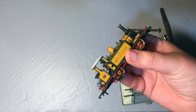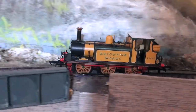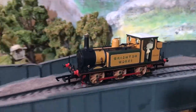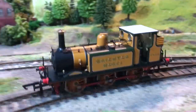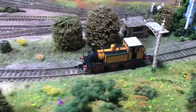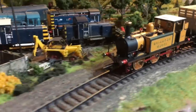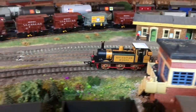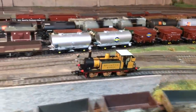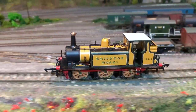That's how you DCC fit this model. Running characteristics are still very, very good — it romped around the layout with a short prototypical train really well and tackled gradients with no problems whatsoever. In terms of DCC fitting it is a bit of a toughie, but it can be done. There aren't any gimmicks like firebox flicker — what you see is what you get. If you want to go sound, it really isn't for the faint-hearted; there are specialist sound chips and speakers that can be made to fit, but it is a very tight fit.